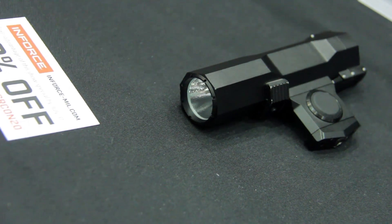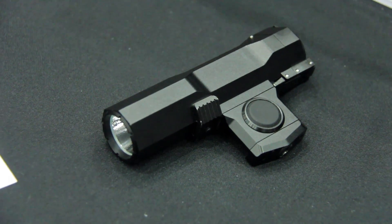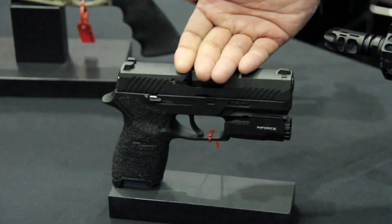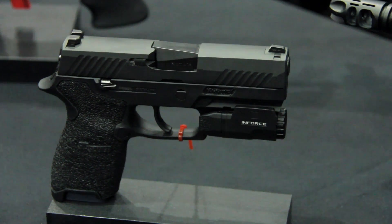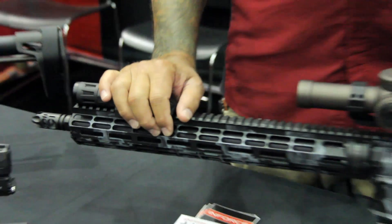We are still going to keep in line the polymer lights that we use — the WMLX, the WML, our APLC. Those are all going to stay in our lineup, but I think that we have a future in metal body lights coming up soon.